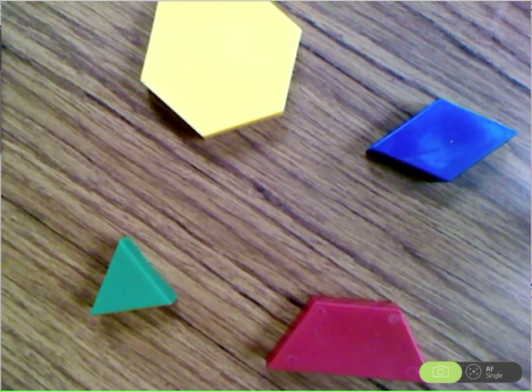In this lesson, we're going to be talking about mixed numbers, which are whole numbers with a fraction. We're going to be using pattern blocks to help us go over this.